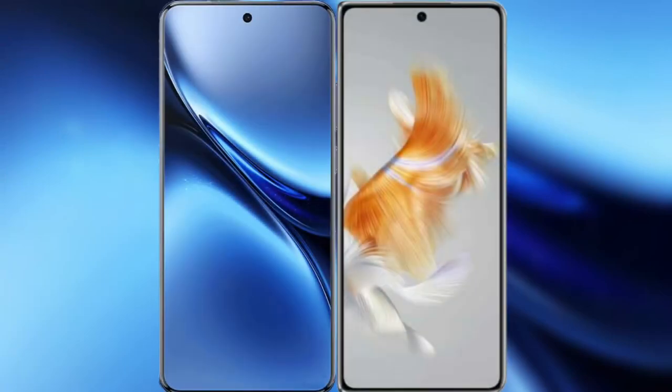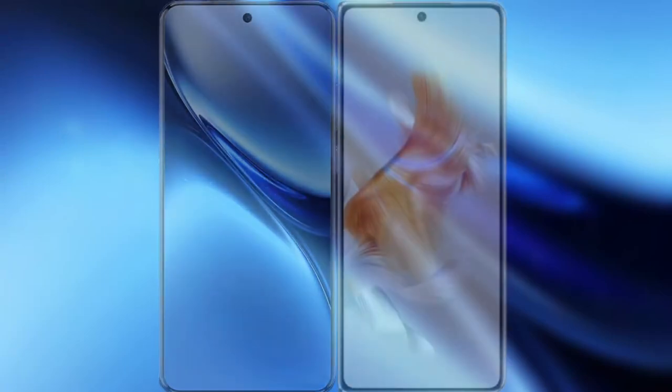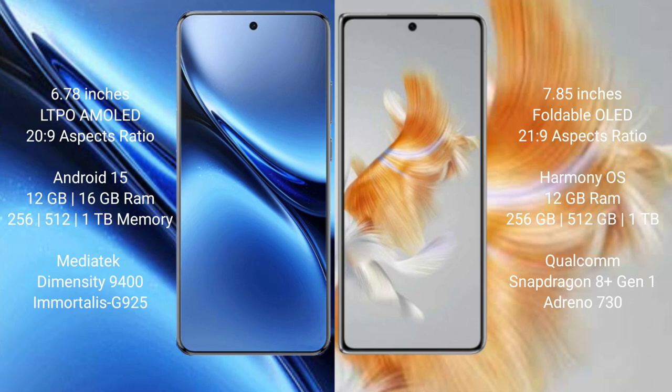I will compare the new Vivo X200 Pro with the Huawei Mate X3. The Vivo X200 Pro features a 6.78-inch LTPO AMOLED display with Snapdragon 8s Gen 3. The Huawei Mate X3 features a 7.85-inch foldable OLED display with Kirin 9000s.